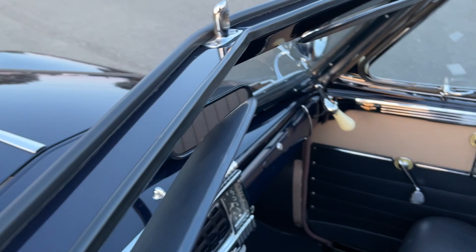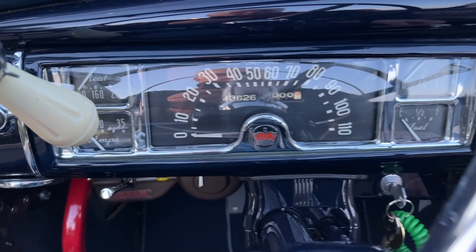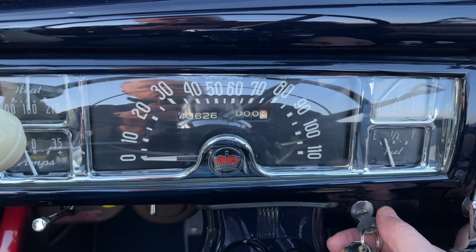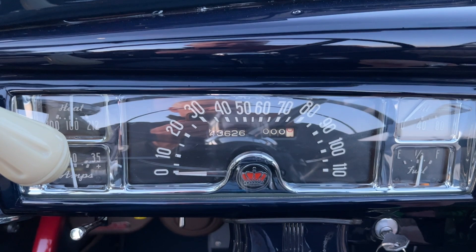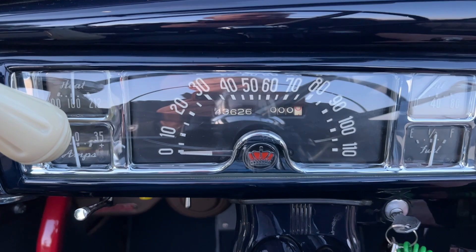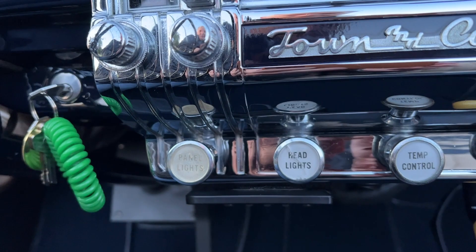The sun visor is here. Gauges, panel lights, headlights — panel lights come on with the headlights. The clock actually works. Your heater defroster, temperature controls, and a switch under here for the stereo.